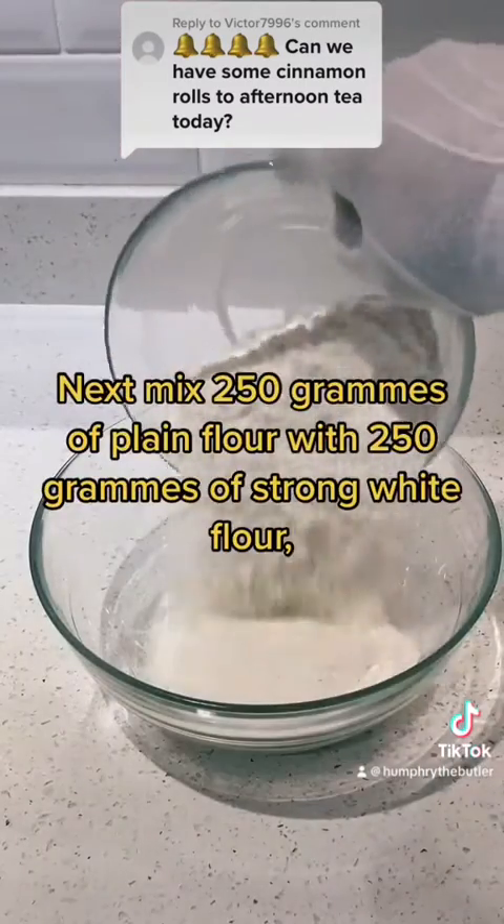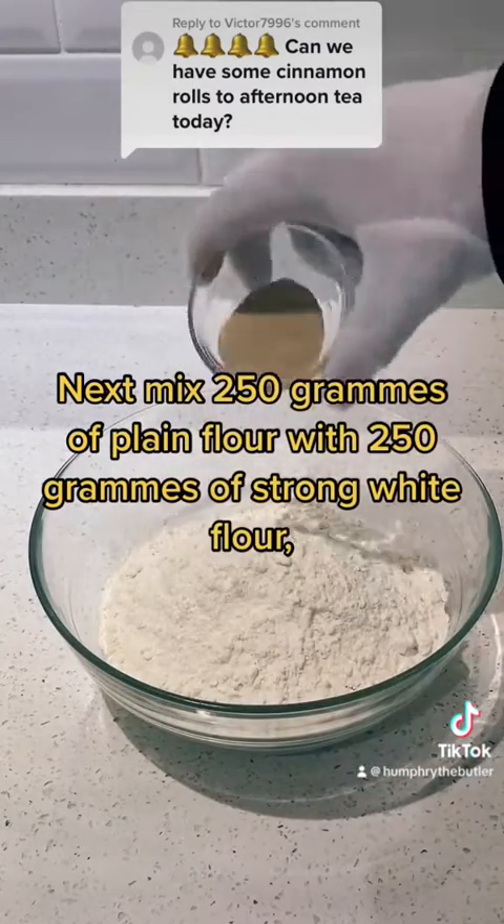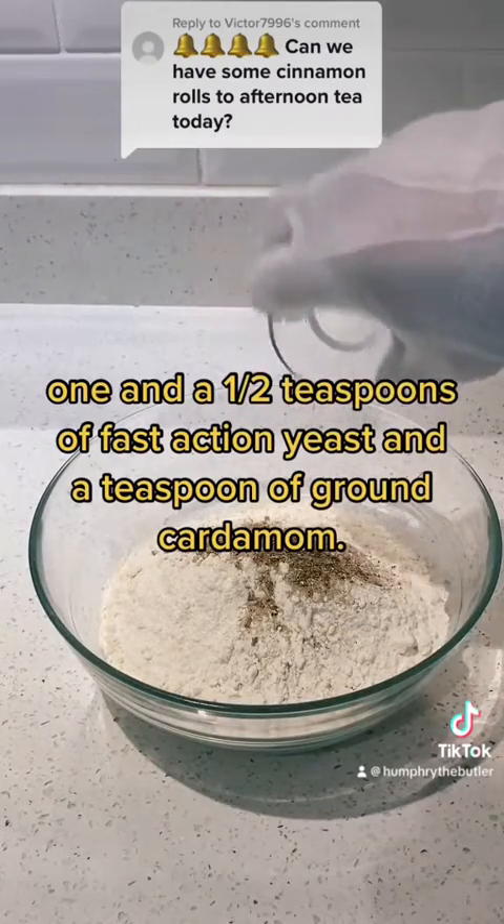Next, mix 250 grams of plain flour with 250 grams of strong white flour, one and a half teaspoons of fast-action yeast, and a teaspoon of ground cardamom.